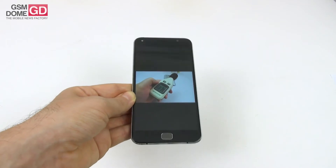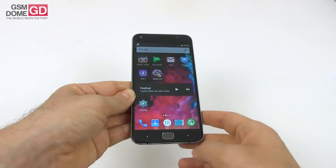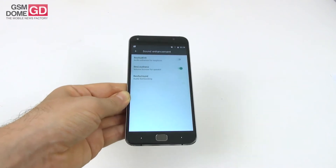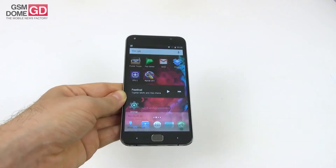We beat the LG G5 but we're still below the Nokia Lumia 930. We have FM radio and a few extra settings in the acoustic area, including sound enhancement with BES audio enhance, loudness, and surround. Overall okay acoustics, not much to object to.